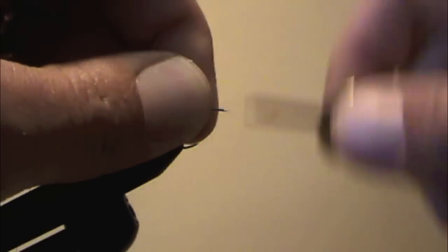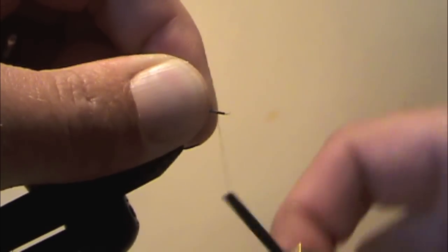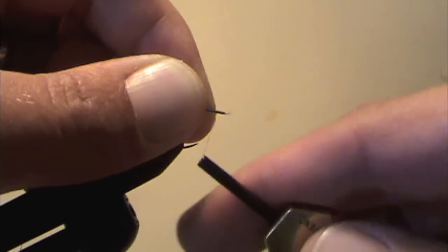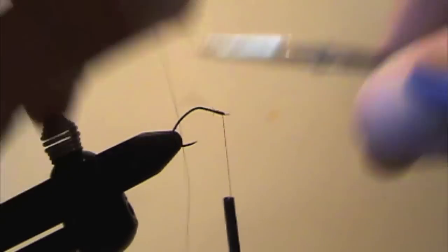First, start your thread at the front of the fly. On eyeless hooks like this there's something called a spade, which is a little flat piece right at the end. I just leave that exposed and make a few base wraps of thread so that when I attach the loop it's going to grip the hook nicely.